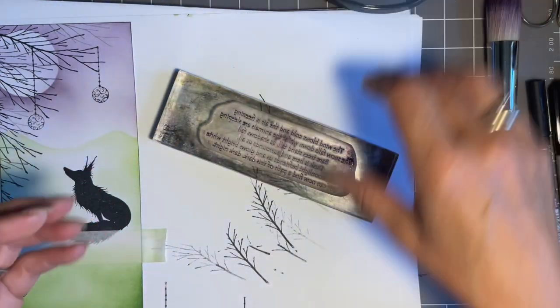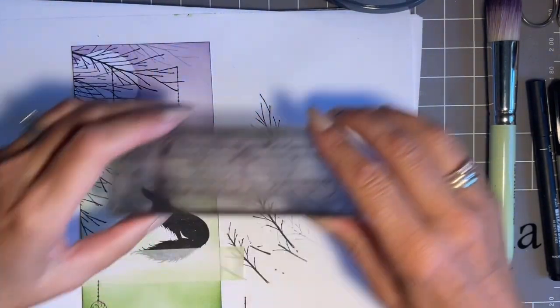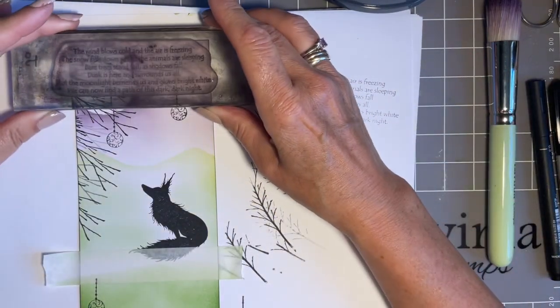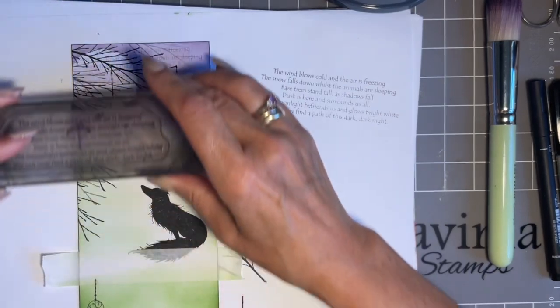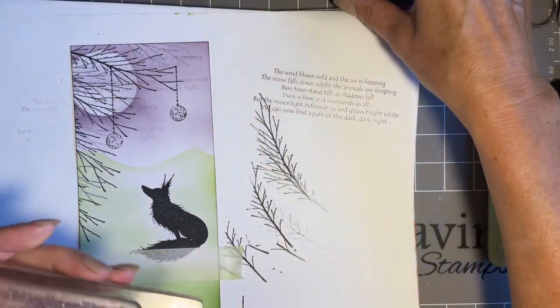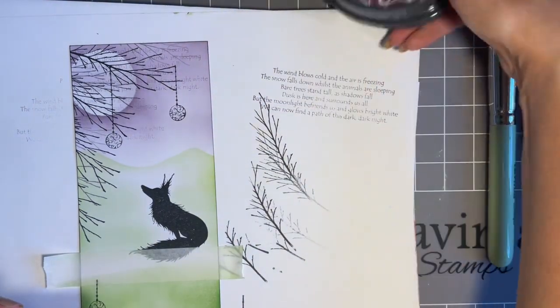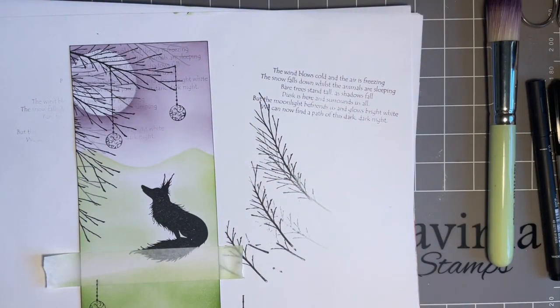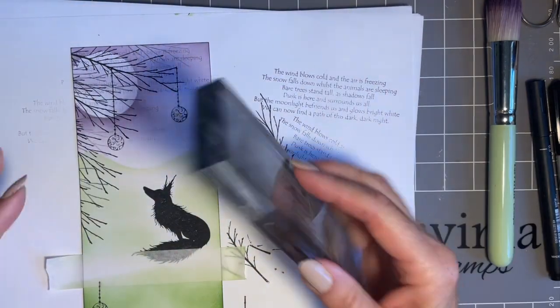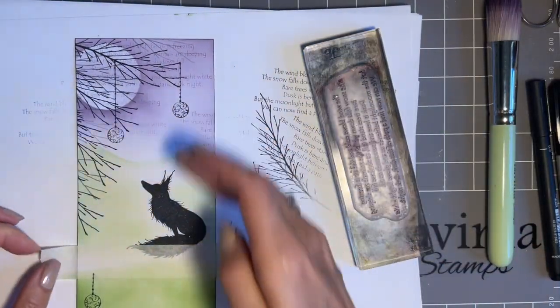I'm going to do tone on tone — coming in with the merlot. These are very juicy pads so don't press too hard when you're inking up a sentiment, otherwise you literally get ink everywhere. I want it in the background anyway. Let's check it on the card — I think we'll go second generation, maybe a bit of third. I'll just catch this edge here. You don't want the words to overpower, so I think that's enough — I don't want to go any further down.